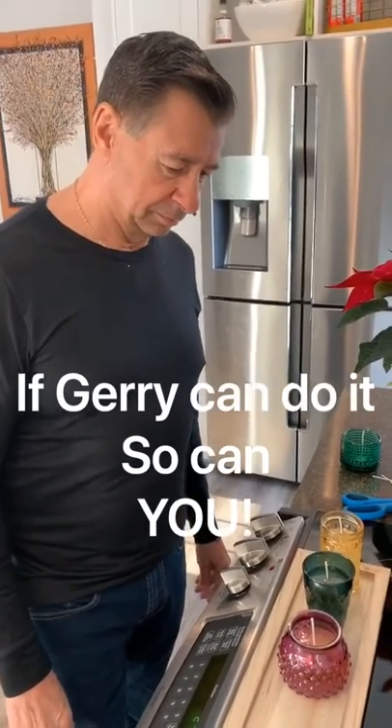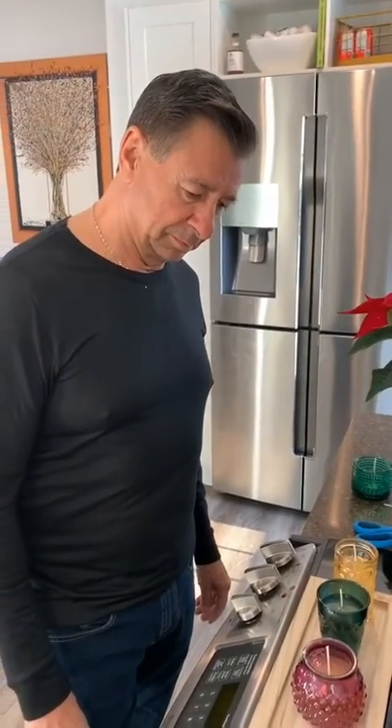You just want to trim your wicks to a quarter of an inch before each burn, and your candles will last a long time.